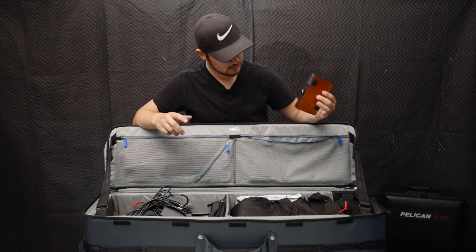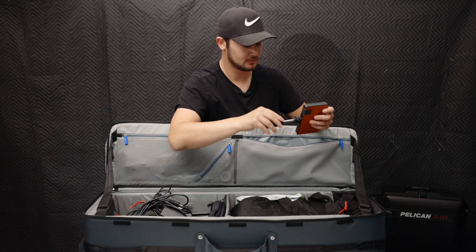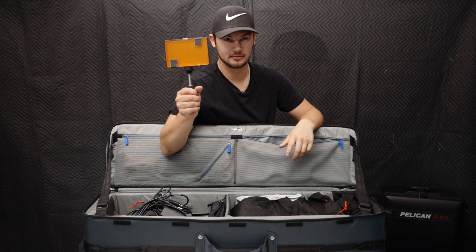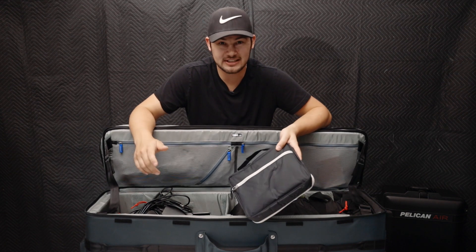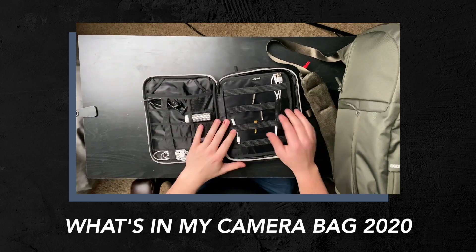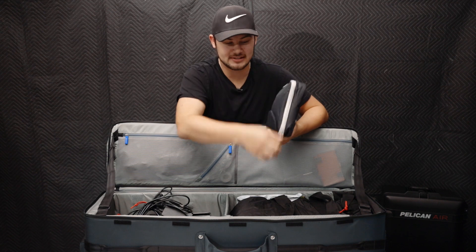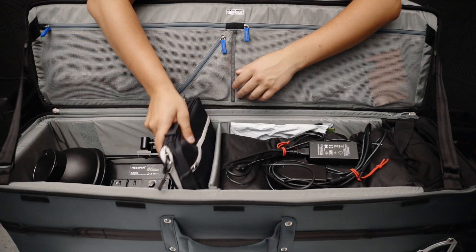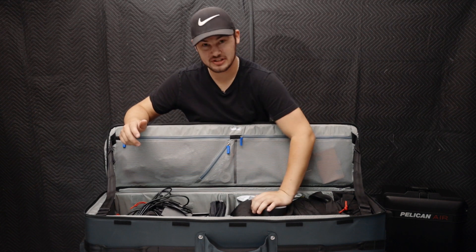On top of the zipper pocket we have a little portable light — I never use it but in case I ever need it, there it is, along with a handle for it. In this side we have a pouch which keeps a bunch of random accessories. I went over what's in this in my 2020 'what's in my camera bag' video — I'll link that. Basically in here are chargers, headphones, adapters, a couple of hard drives, extra batteries — generic stuff for those 'oh shit' moments when you're forgetting something. Next to that is some gaff tape, which is essential for every videographer.